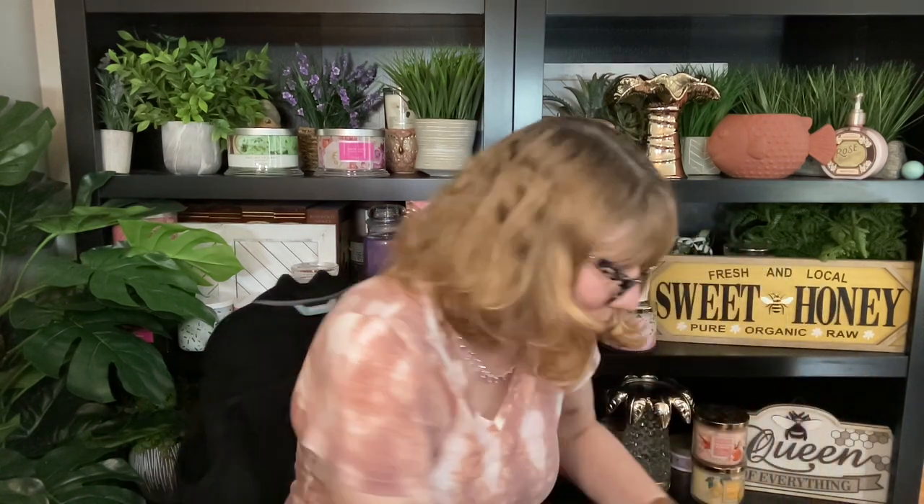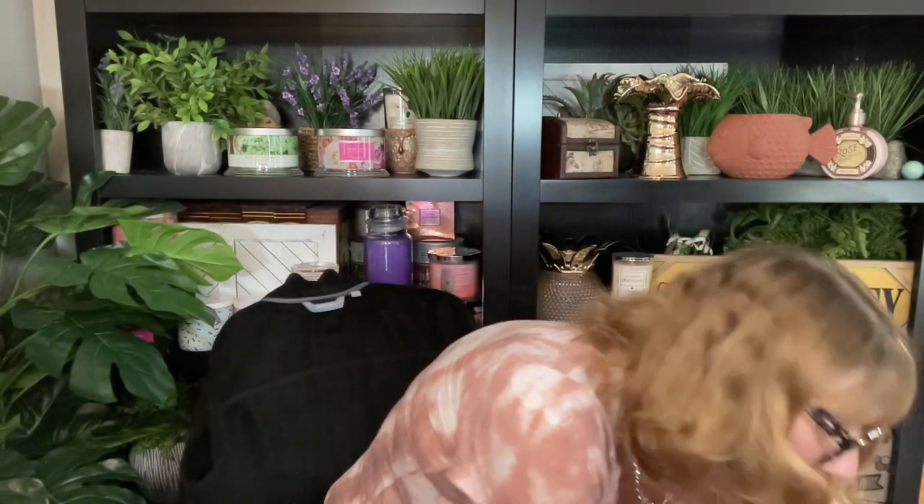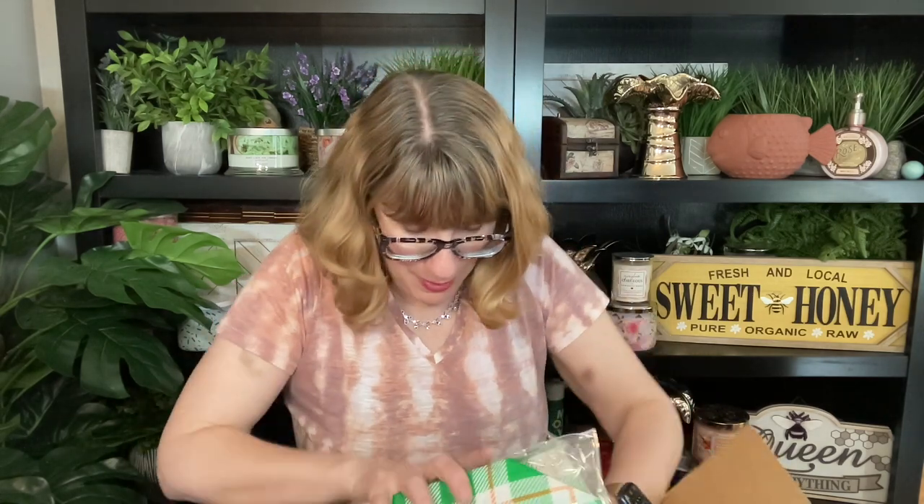Let me try and do box number two — got it right here. Let's break this open. These are my Bug Guard bags — check it out. Got some samples. I got all of my Bug Guard bags in here. I'm going to share the bag when I share the Bug Guard. This is the Bug Guard catalog.